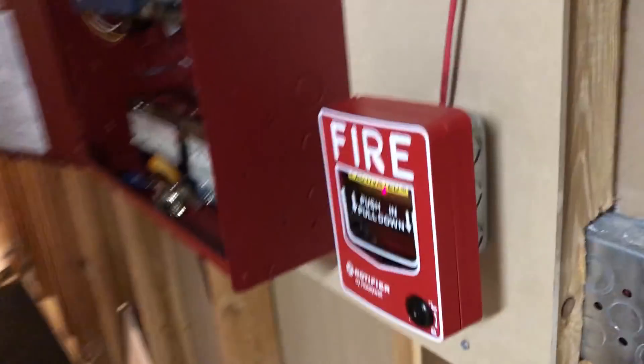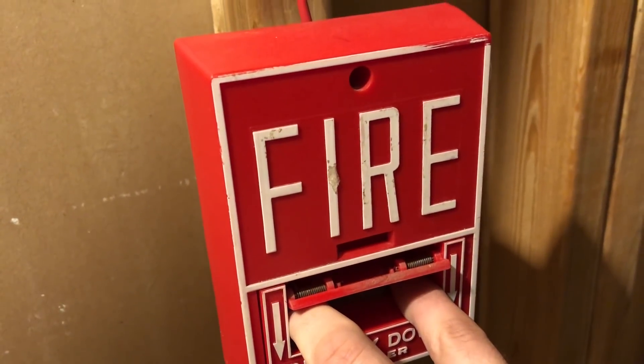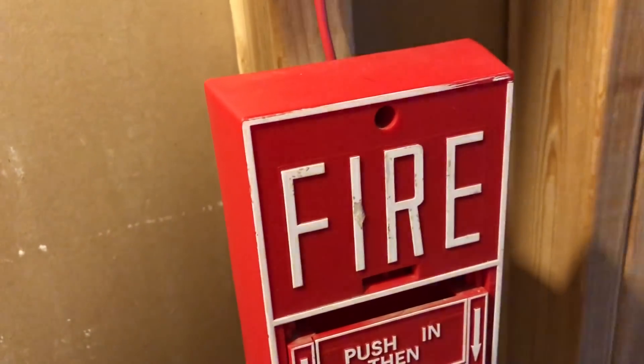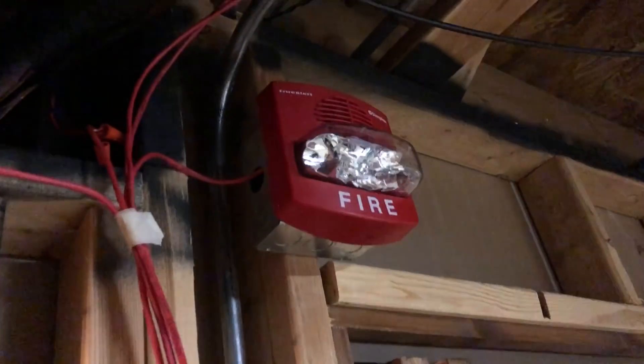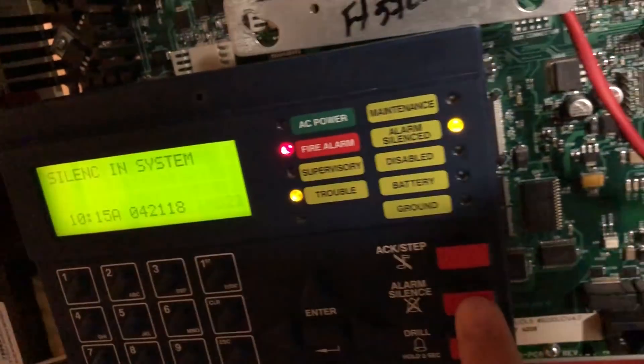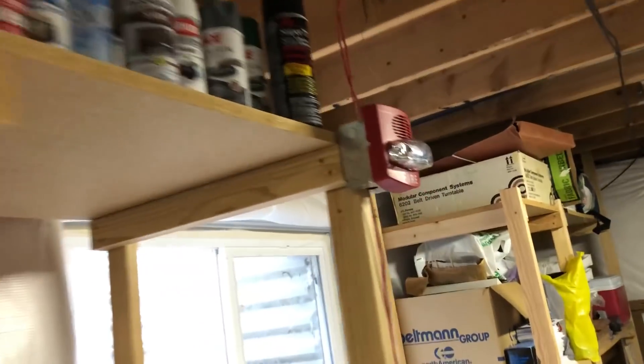Like I said, that one's just treated as a remote strobe — nothing else. Cat, you need to move. Now we've got... that was weird. It did a double sync. Now we've got the horns going again. A little silence. These guys are loud, I'll tell you.